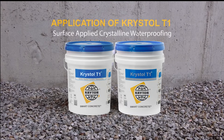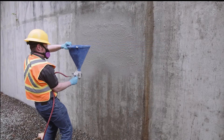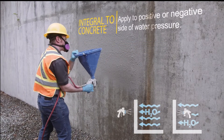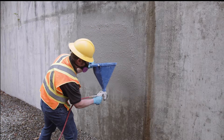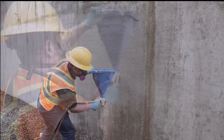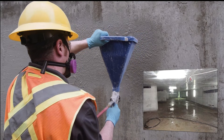Crystal T1 is a surface applied crystalline slurry treatment that transforms new or existing concrete into a permanently waterproof barrier. It becomes integral to the concrete and can be applied to either the positive or negative side of water pressure. Crystal T1 allows for easier and more reliable waterproofing protection compared to membranes in new construction, and is the most dependable and cost-effective solution for stopping water when remediation is needed on existing concrete.